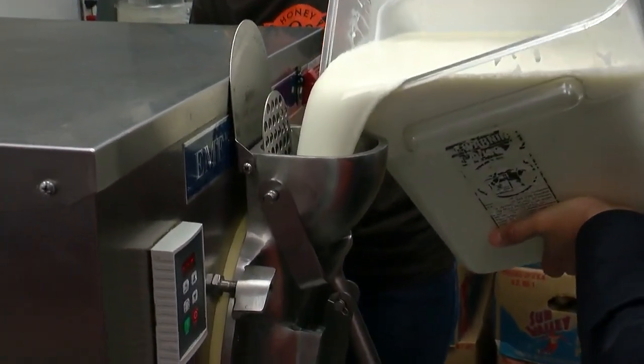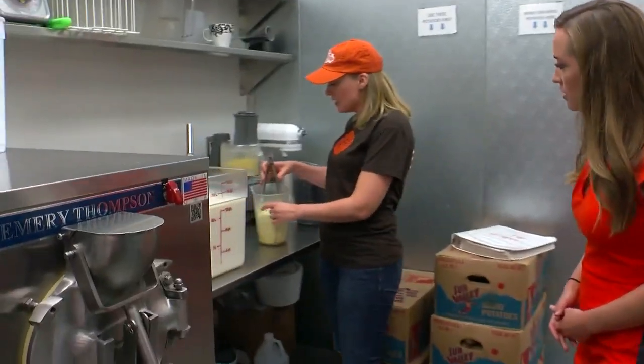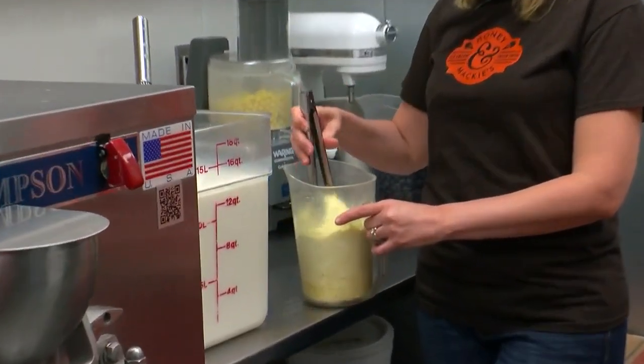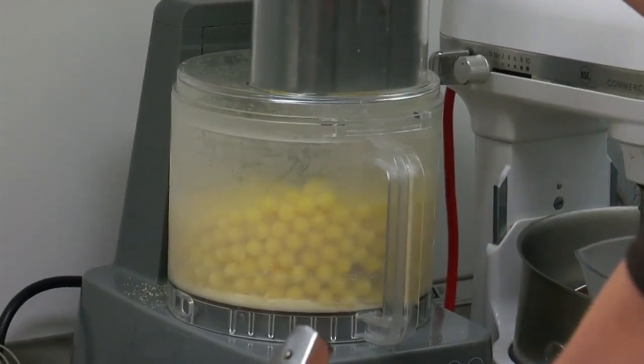Oh, you got it. Nice work. It's a workout. That's right, this is my workout for the day. To get the lemon flavor, five pounds of Lemon Heads candy. Are you ready? This is really loud. Let's grind some Lemon Heads.